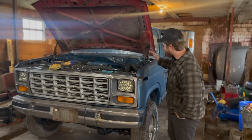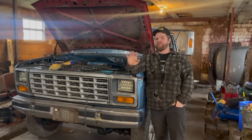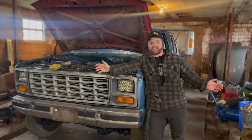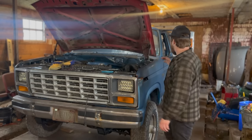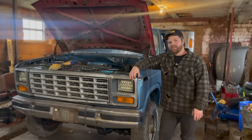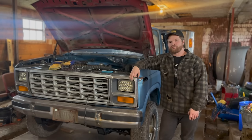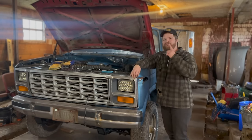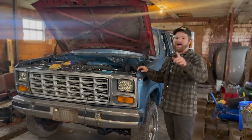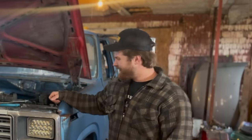I asked around on what you guys want to see next on the Mega Cab. There were a whole bunch of options — interior, dually conversion, get the truck running and driving. A lot of you want to see the dually conversion. It's basically the last bit to give it that final form, so we're going to dive head first into the dually conversion. It'll likely be one video by itself and we'll try to go as in-depth as possible.